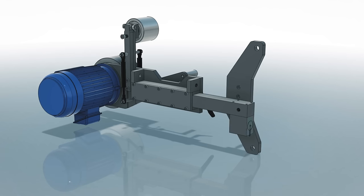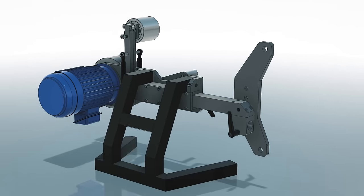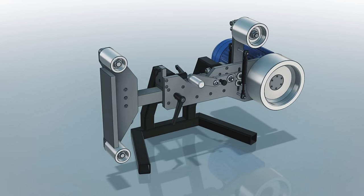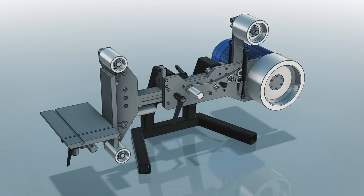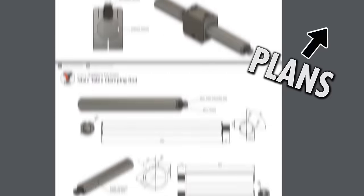I tried to include pretty much every feature and adjustment I thought might be useful in terms of functionality, but I also made some design decisions just based on what I thought would be interesting to make, or even just for looks. This type of machine is most often used by people who make knives, but that's not my focus - I mostly need this for general metalwork. That's why I chose to use a wider belt than the common 2x72 inch size, so this is technically closer to a 3x72 inch grinder, or to be accurate, 75 by 2000 millimeters, because I'm not from the US. I made plans for this and the CAD model is also included - just click up here or check the description.